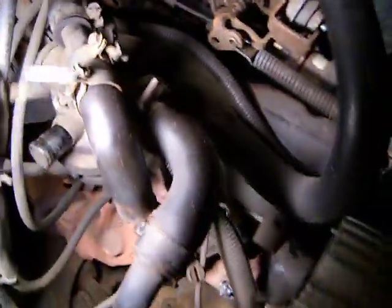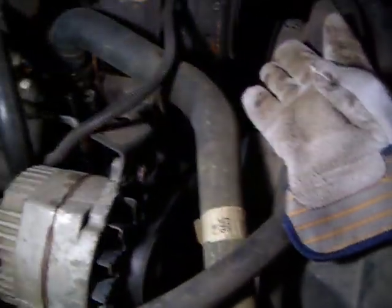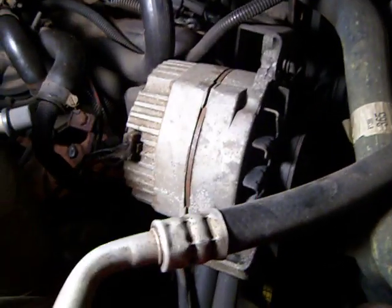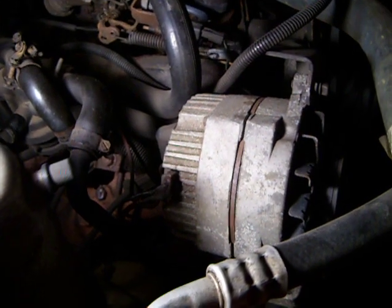So I'm going to take off all this crap here. This hose right here is for the air conditioning — that's coming off next. That's where I'm at so far, just a quick update for you guys. Thanks for watching. This is Uprights Rolling 95 signing off.